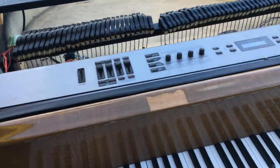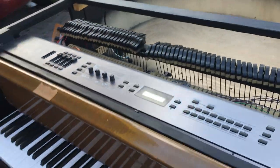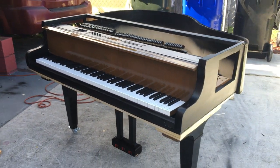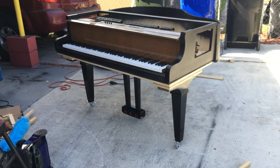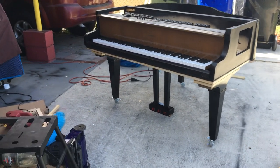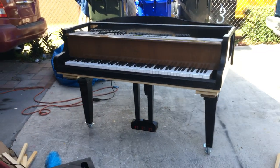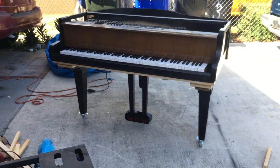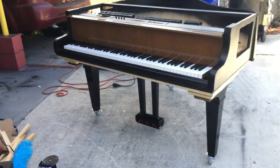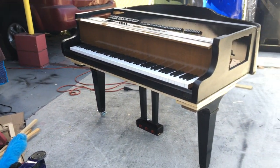Alright everybody, thank you so much for watching this video. Please click like, subscribe, and follow me on everything. I'm going to have a video with tips on how to actually build this — how to make it your own piano. So I'm going to have tips on that. Thank you so much. Have a nice day. Bye.